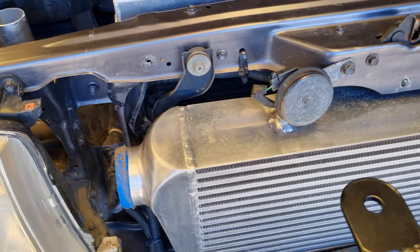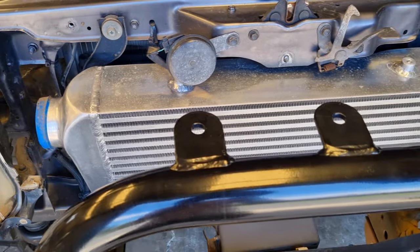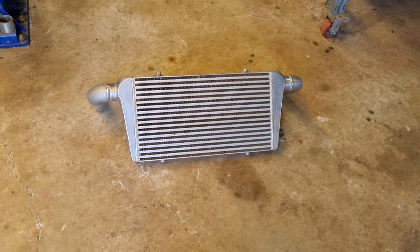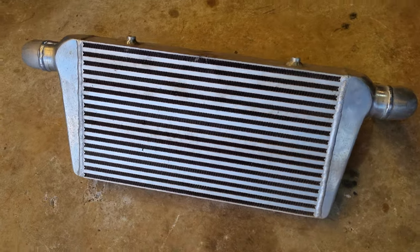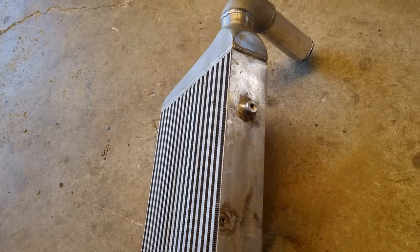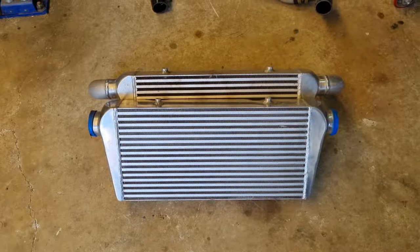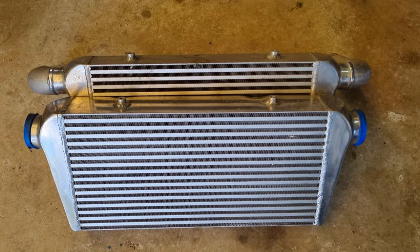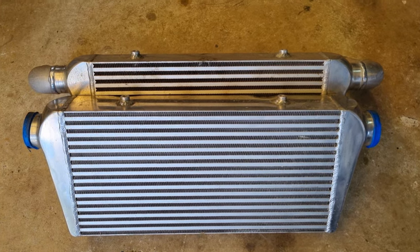It still could have worked but it's overkill, so I stepped down to 550 by 300 by 75 and they make a much nicer fit. Here's a quick size comparison of the two coolers — the 600 versus the 550.